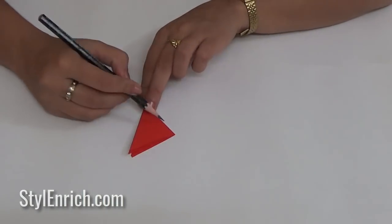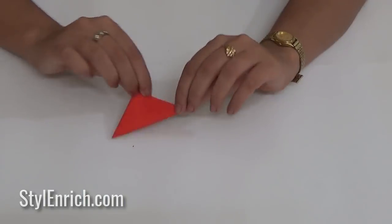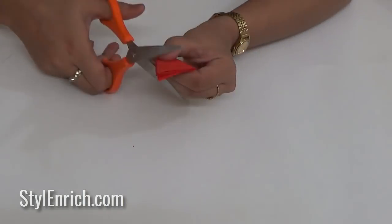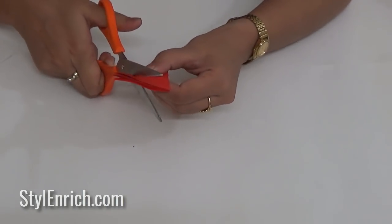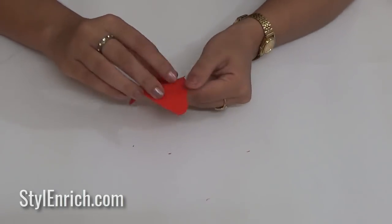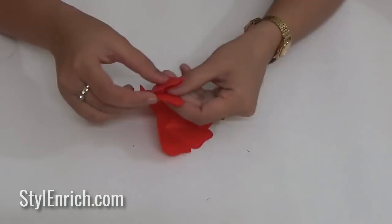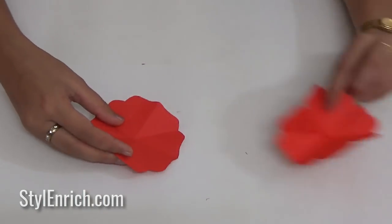Using a pencil, draw the curved shape on the folded square and cut it using scissors. After unfolding the paper, you will see the flower shape like this.